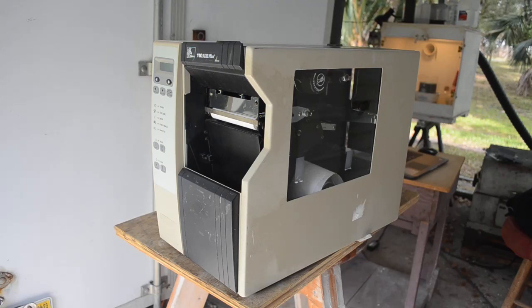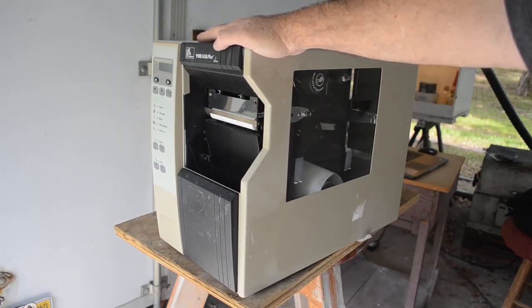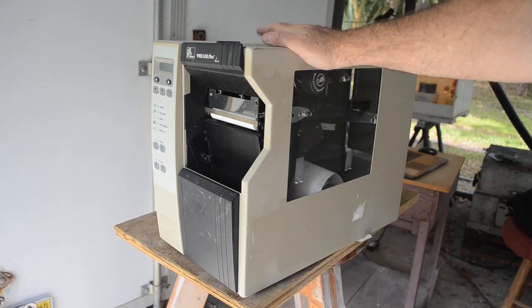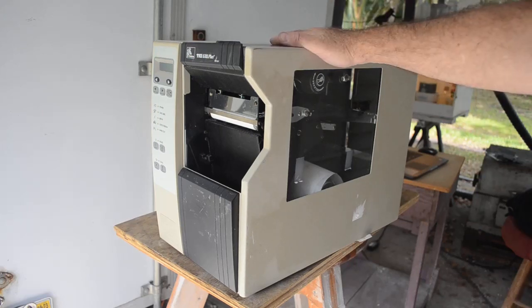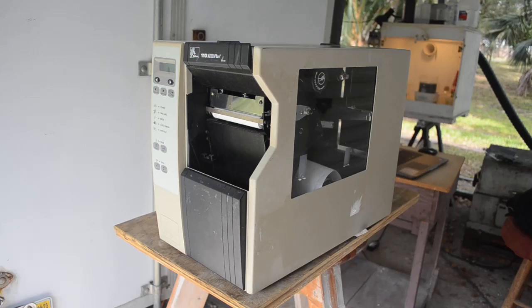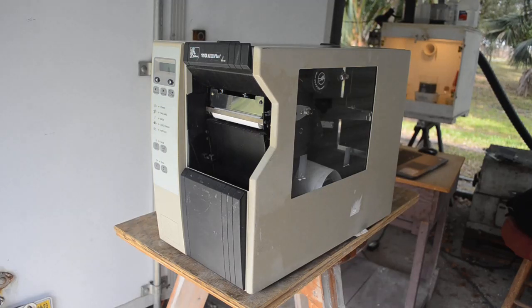In my last big scrap pickup I got a whole bunch of industrial label printers, most of them were Zebras. This one is a much older one than most of the models I got — most were newer and in much better condition, and I think a lot of them are going to be resellable. But this one is too old, missing some pieces, definitely well used. It's going to get scrapped out, and it's heavy — close to 50 pounds. Mostly steel, but there are a few good pieces inside: some electronics, a nice big stepper motor, and maybe some big aluminum heat sinks and rails.